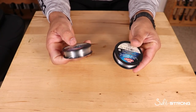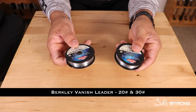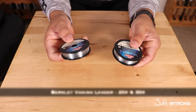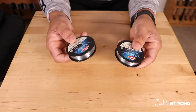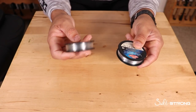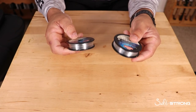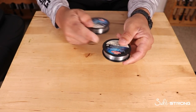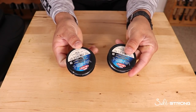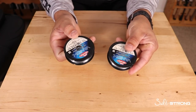For leader material, I have 20-pound and 30-pound fluorocarbon. For redfish, sea trout, flounder, and black drum I can get away with 20-pound. If I'm going after snook or tarpon and need something more abrasion-resistant, I go with 30-pound. This is Berkeley Vanish, which is also available on our shop page at fishstrong.com.